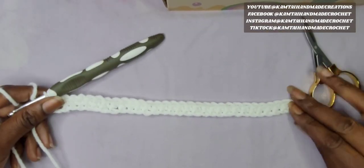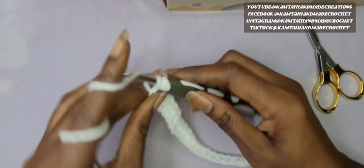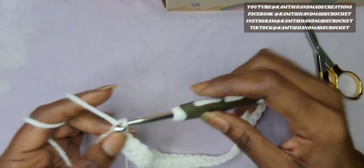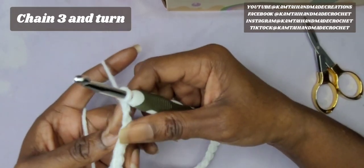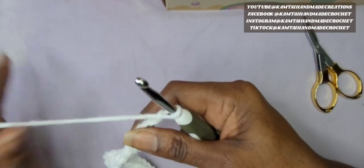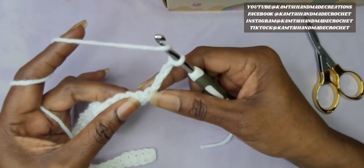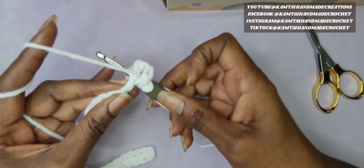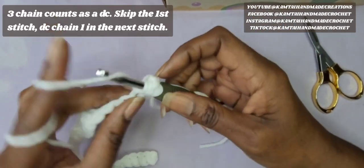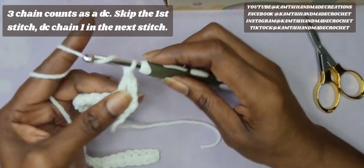Now we have our 30 single crochets going all the way across. At the end of your row, you're going to chain 3 and turn your work. In your next row, this chain counts as a double crochet. So we're going to skip the first stitch, go into the next stitch, and do a double crochet and a chain 1.